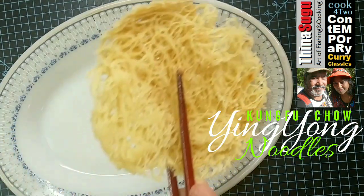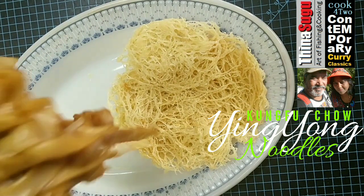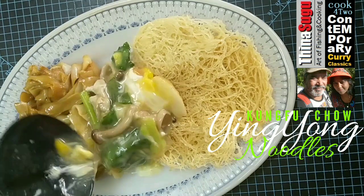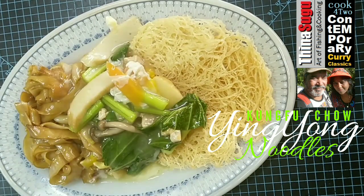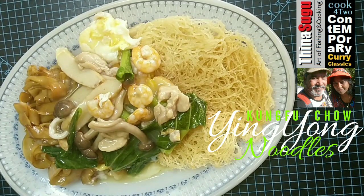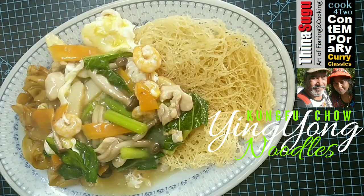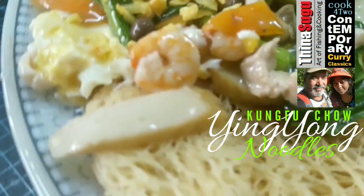Let us start plating with some crisply fried thin rice noodles. Add some of the sautéed soft flat rice noodles. Top them up with the gooey stew which we just prepared. Be generous with the stew so that it soaks up all the noodles.